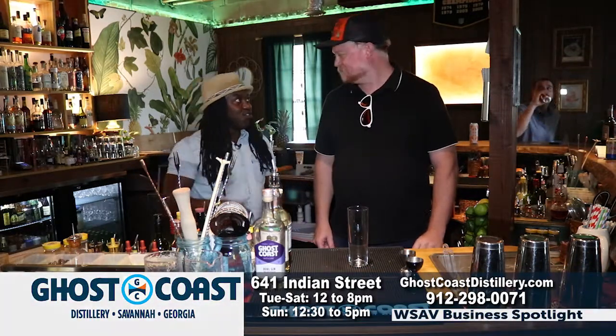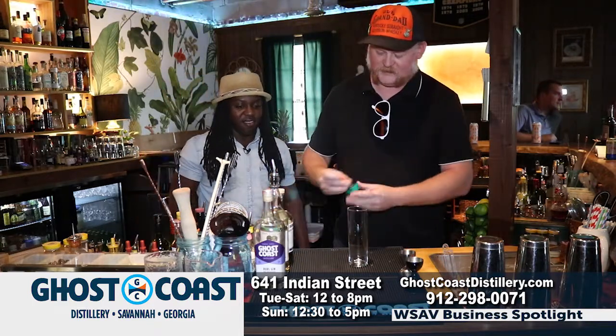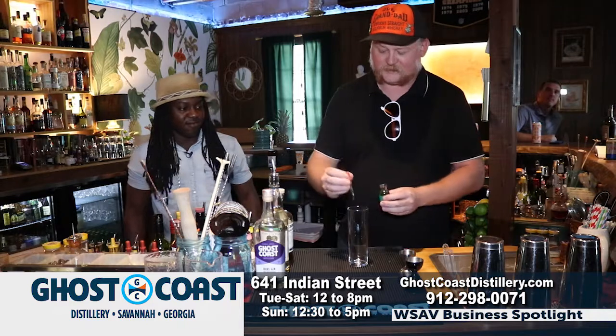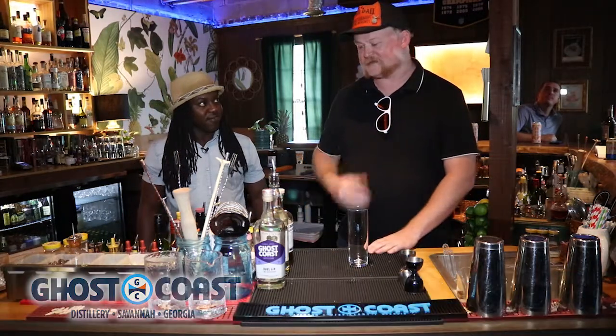First, I'm going to put some absinthe in there — just a little bit. I use a dropper because you don't want to make a black licorice bomb. A little bit of complexity is added from that.